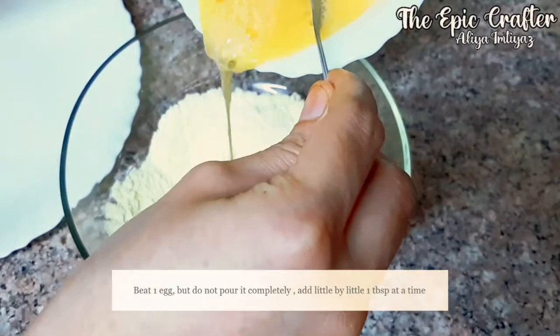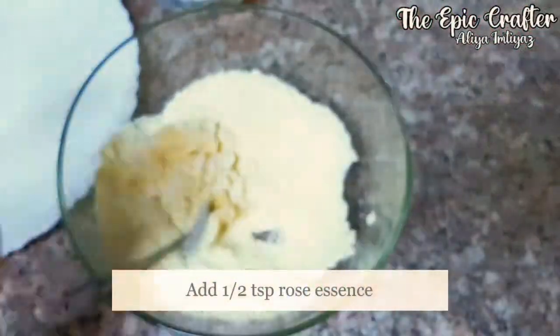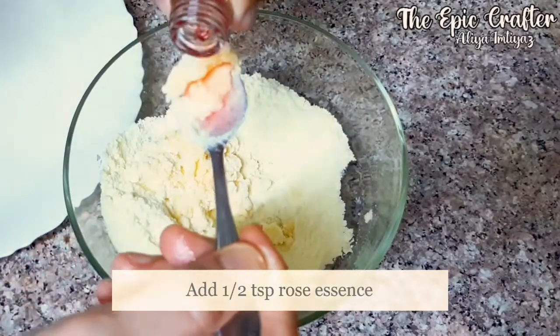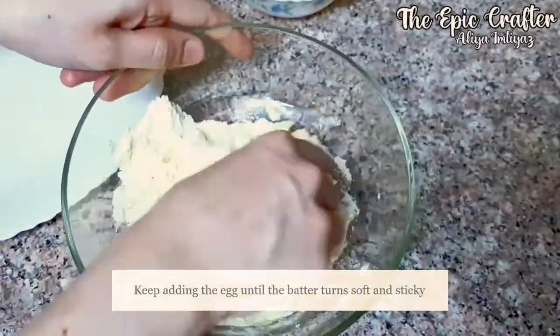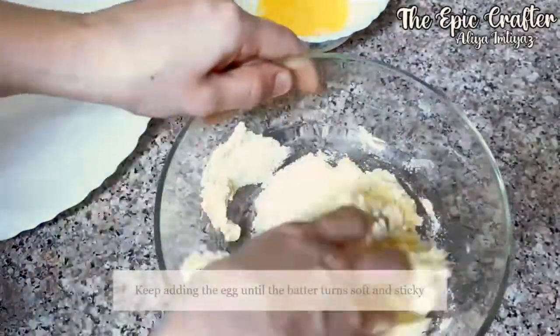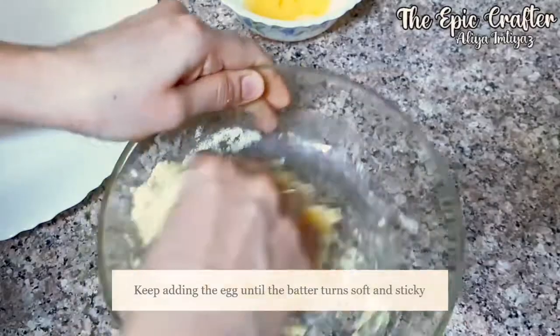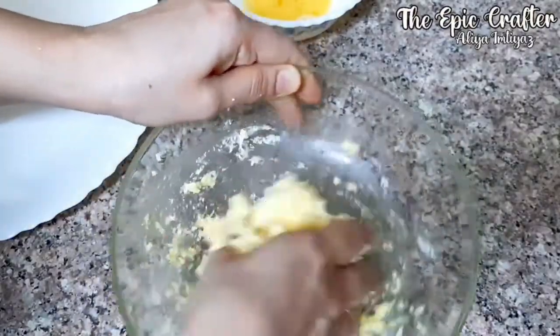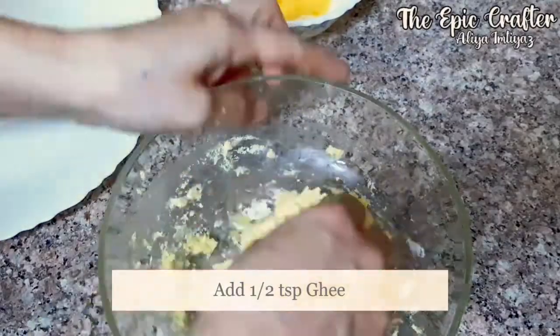Whisk 1 egg and pour 1 tablespoon at a time. The rosacean works best, so add just half teaspoon and mix. Be careful not to add a lot because we need a dough which is sticky and soft so we get the best rasmalai. Now just add half teaspoon of ghee because it gives a rich flavor.